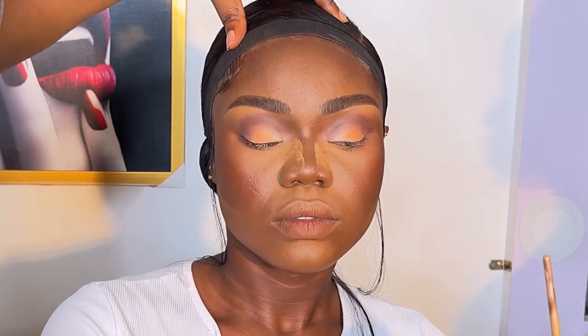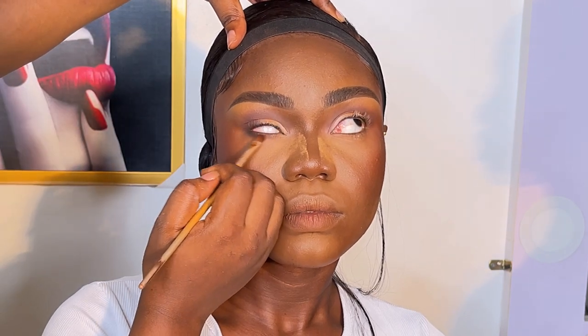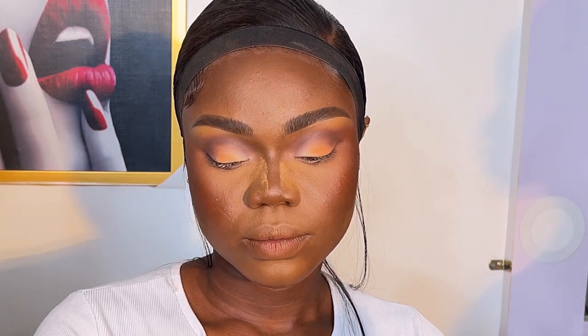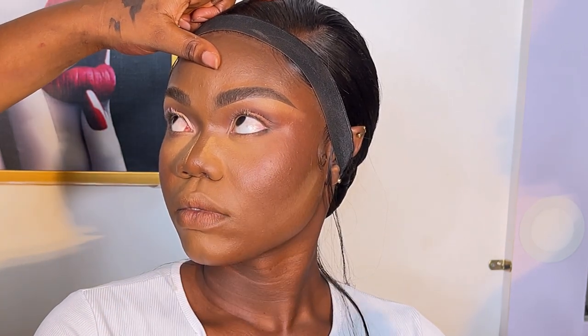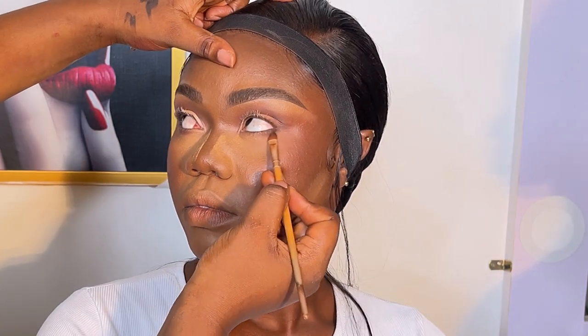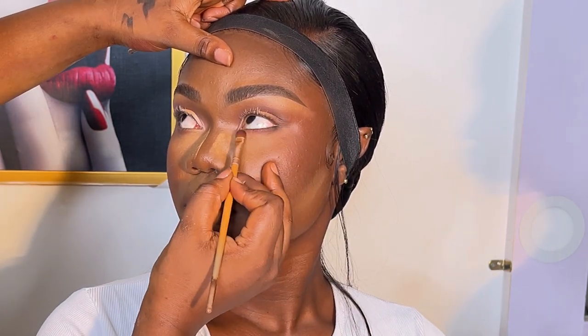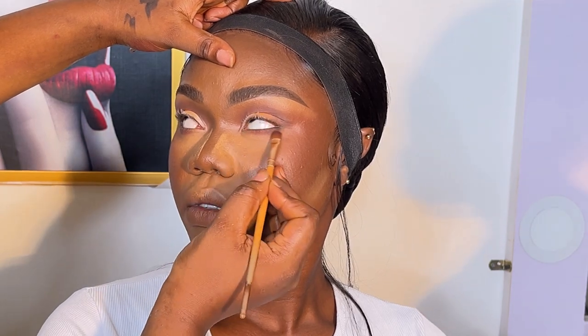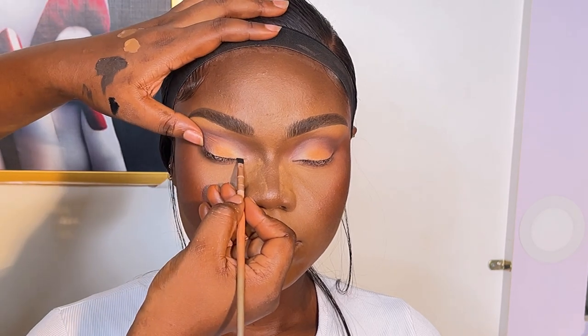At this point I was done with the upper eyeshadow. I then went in with a darker shade to smudge out the under eyes. I asked my client to look up and smudged the lower lash line with the darker eyeshadow shade.